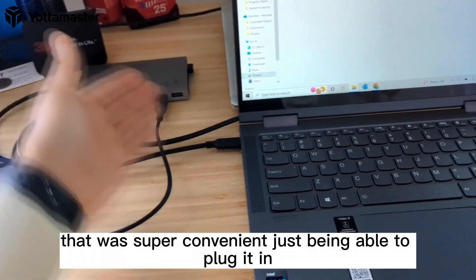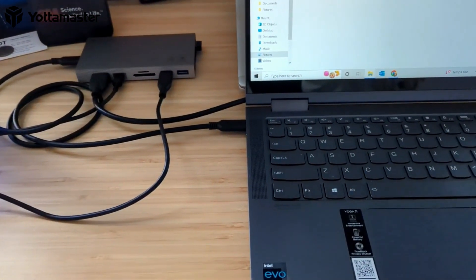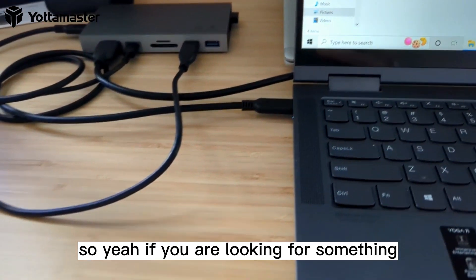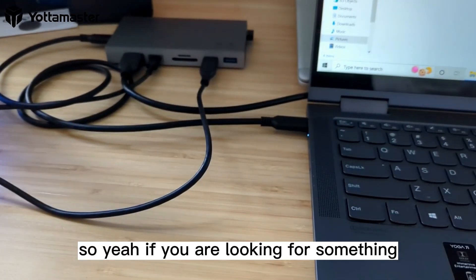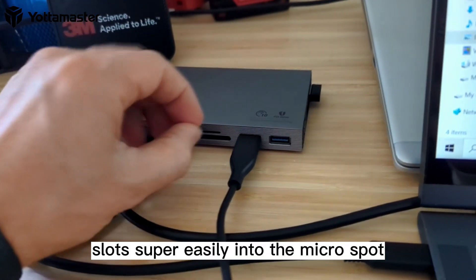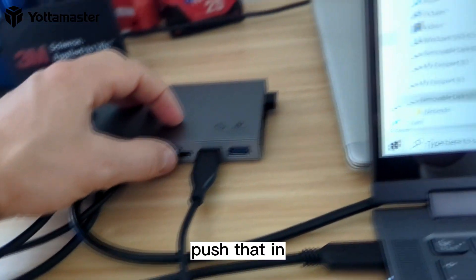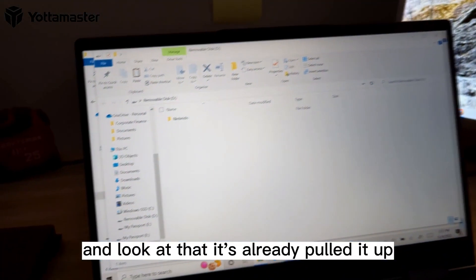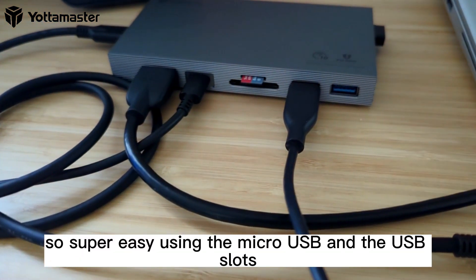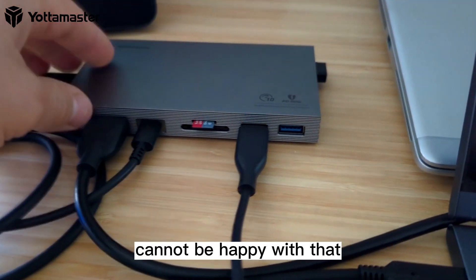That was super convenient just being able to plug it in and have that one cable run to my computer. I can just unplug and take my laptop with me. One more thing — this slots super easily into the microSD slot. Push that in and look at that — it's already pulled it up. There are my files from my Nintendo Switch. Super easy using the microSD and USB slots.